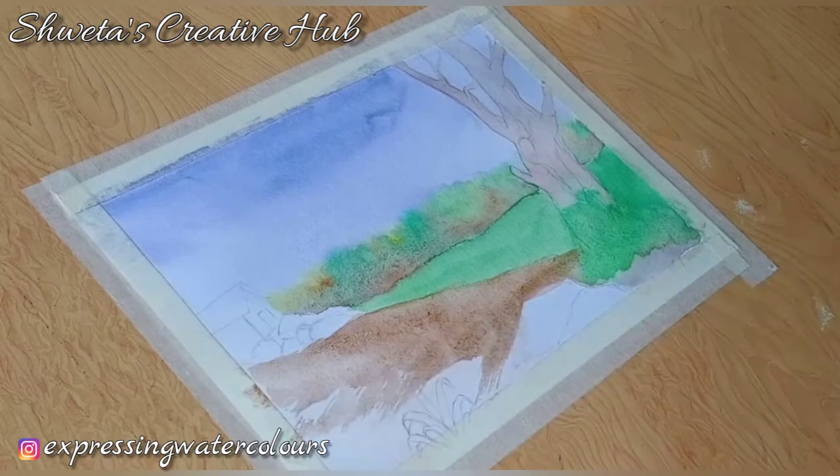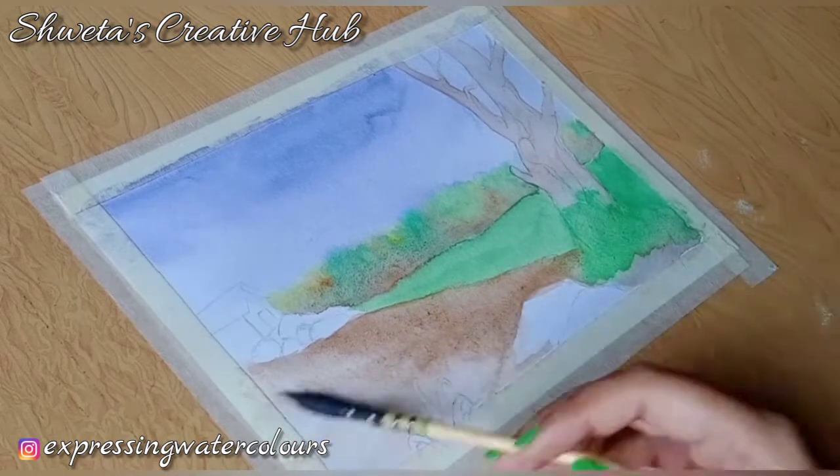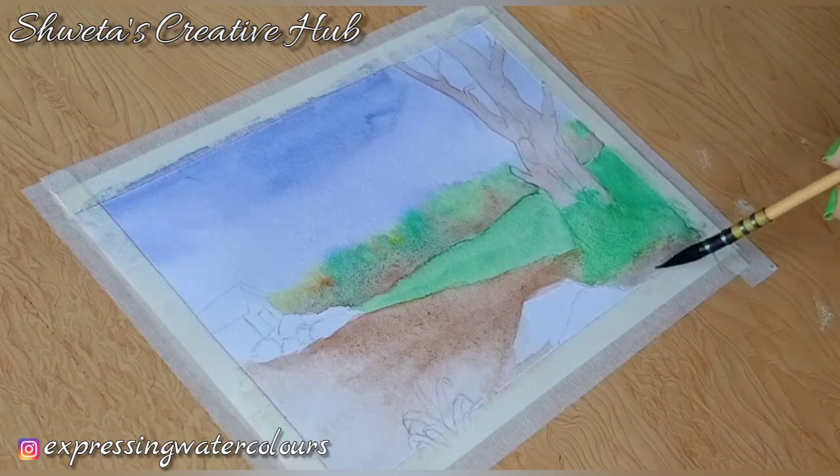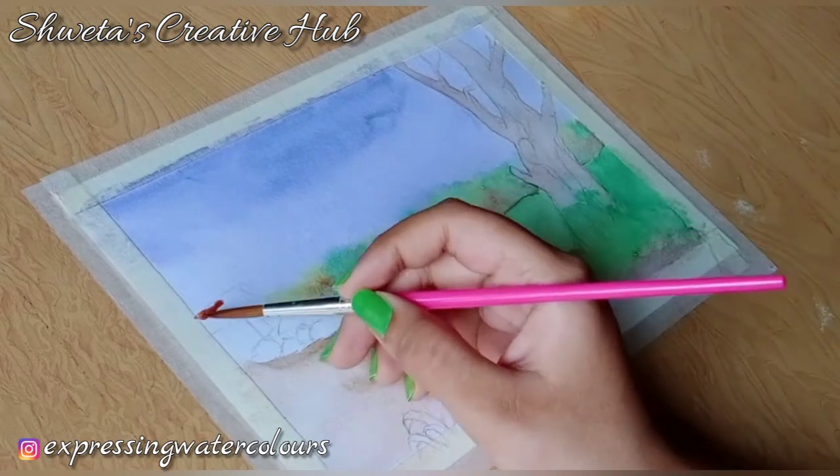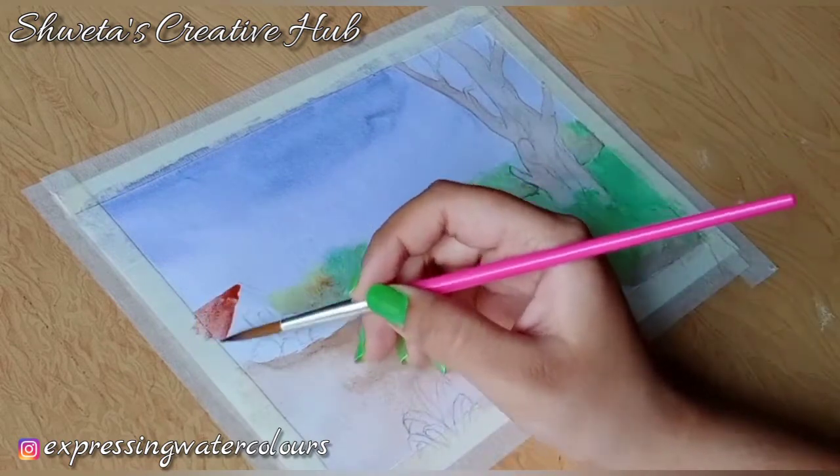Now add middle tone on the ground using burnt umber. Apply watery light red on the roof of the hut.